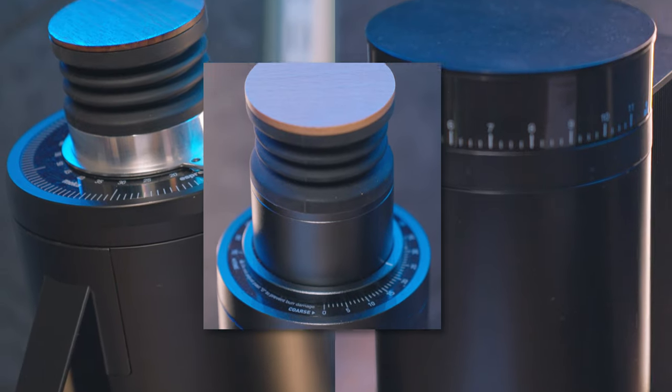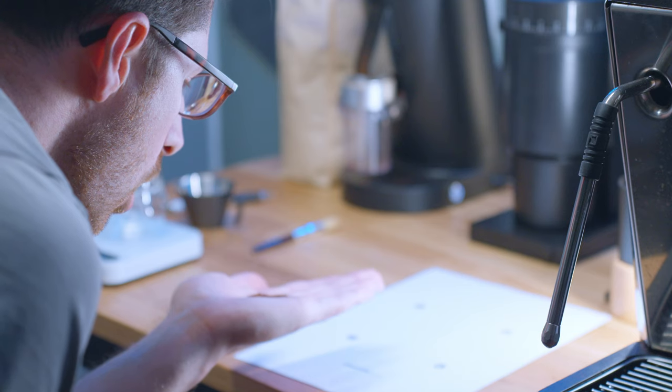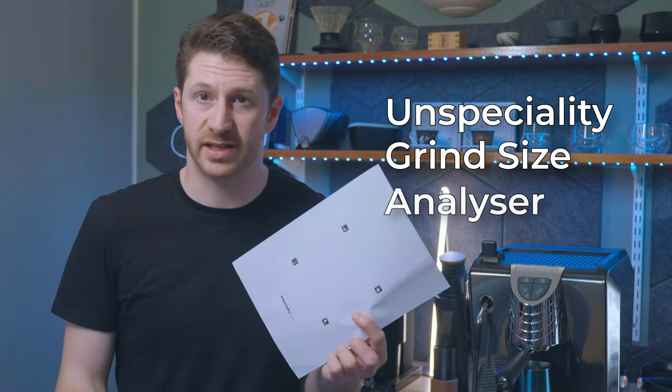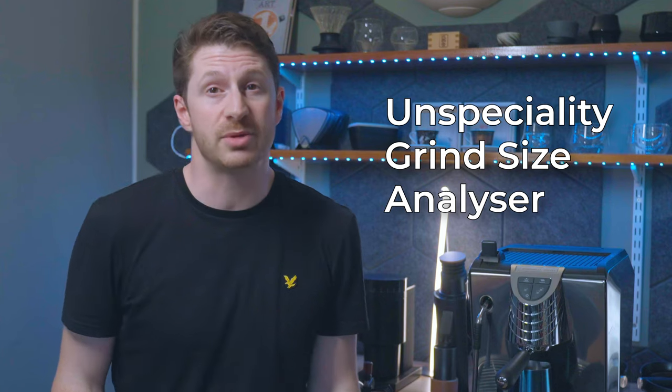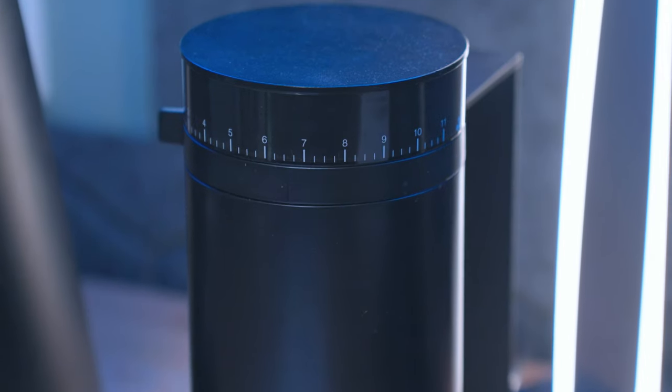This piece of paper is going to change not only how I test all grinders in the future on my channel, but it can actually change the face of coffee grinding technology — and it's bloody free! So this is the Unspeciality Grind Size Analyzer. I'll leave a link to this tool in the description, and later in this video I'm going to show you my test results with these three grinders, but first let me explain why I think this is pretty cool.